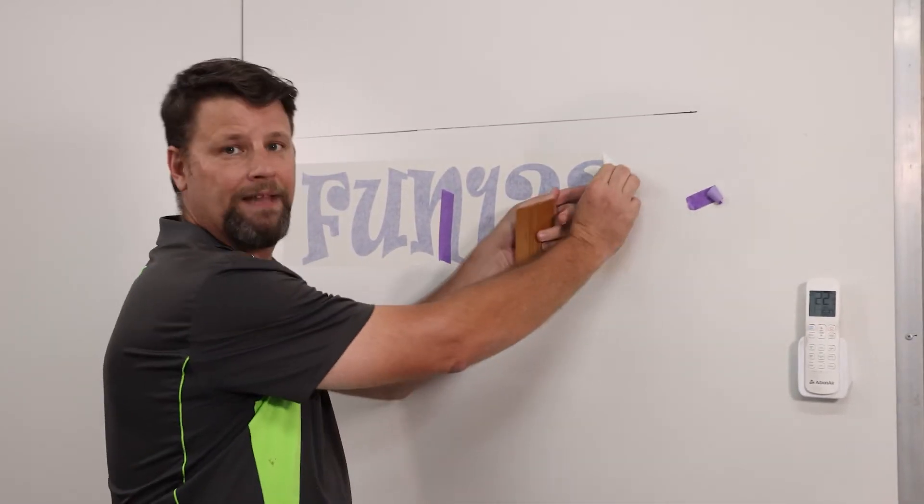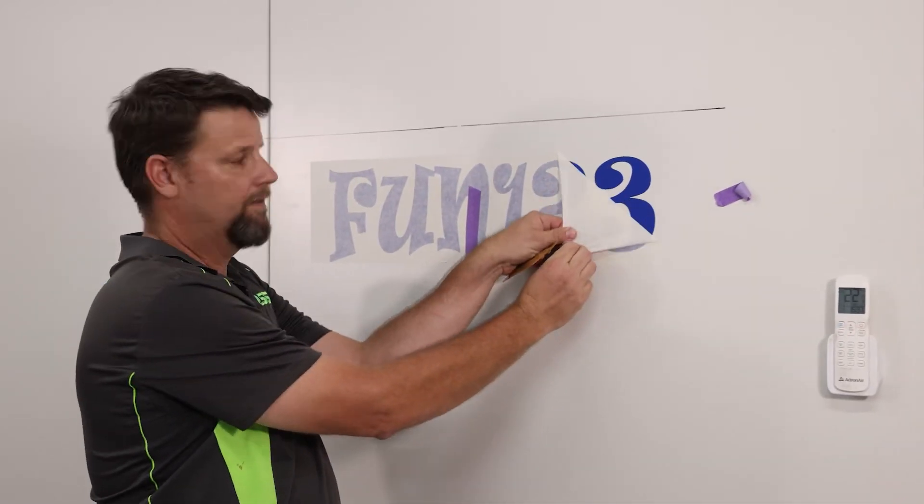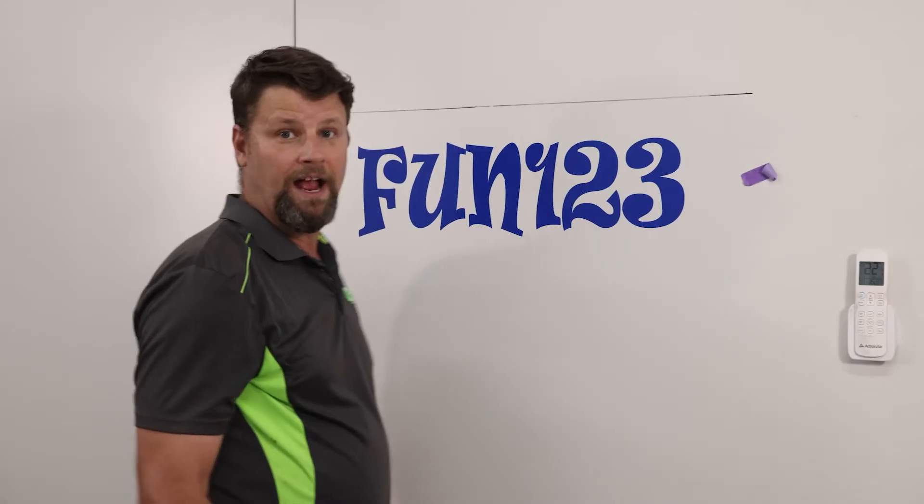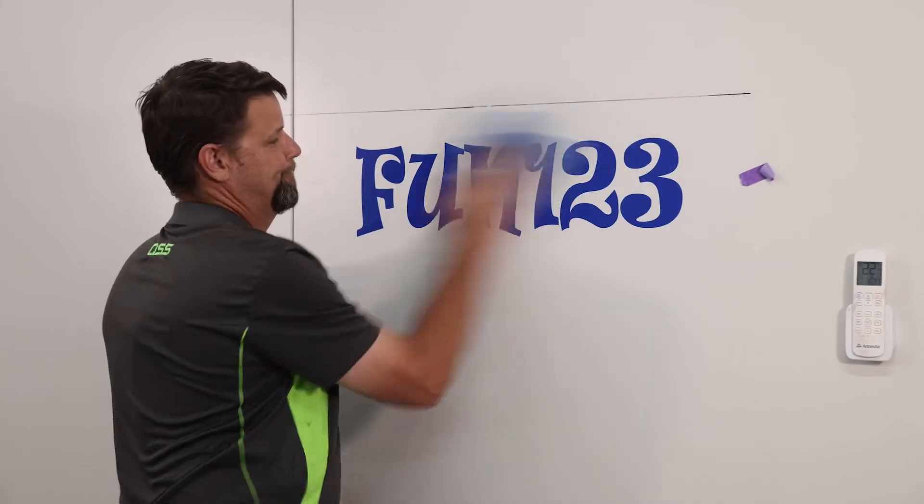You don't have to wait for this one. Pull the application tape back on itself, then just give it a wipe and you're done.